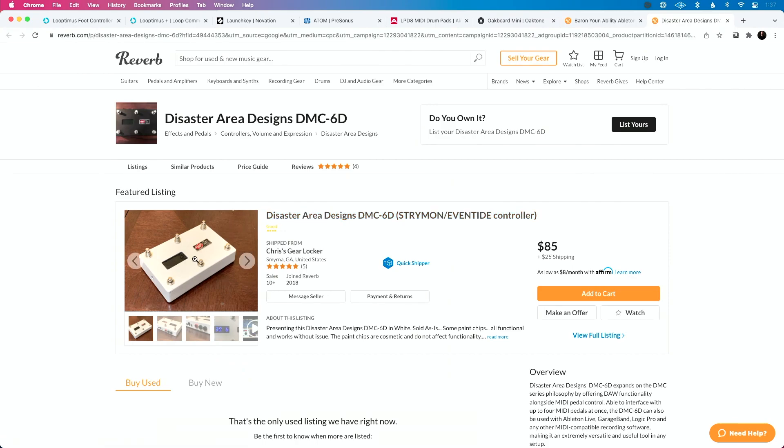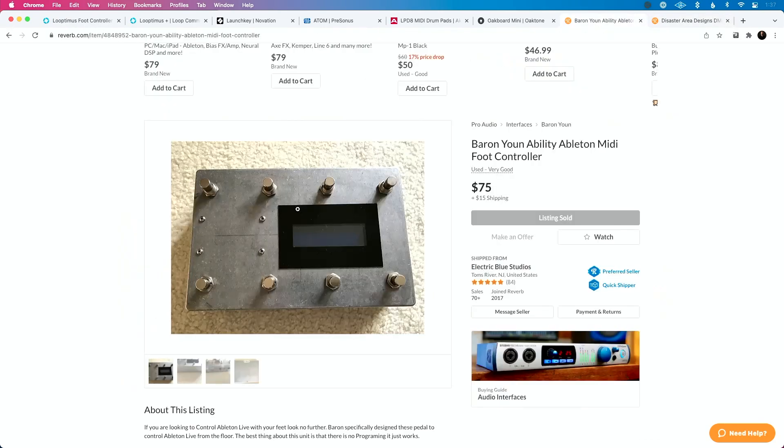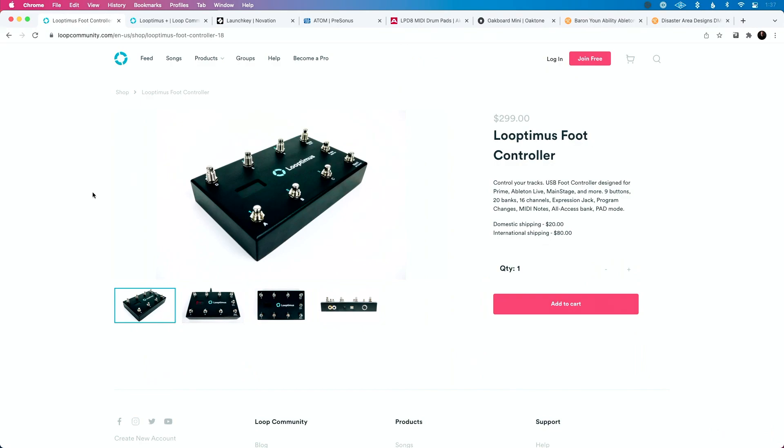I have this same MIDI controller, this white one here — the Disaster Area Designs DMC-60. You can use this to control guitar pedals. This person's talking about using it to control Strymon or even Tide pedals, but I use it to control Ableton. It's really simple, really easy, and kind of the same footprint as the Ability. The best controller if you want something similar to that available now is the Looptimus by Loop Community. They've been making these pedals for quite a while and they're super big in the worship community, but you don't have to be a worship leader — they're great if you need something simple to trigger tracks live.